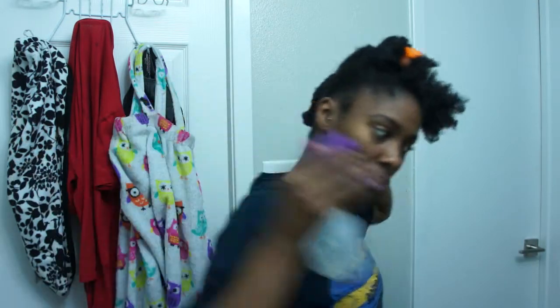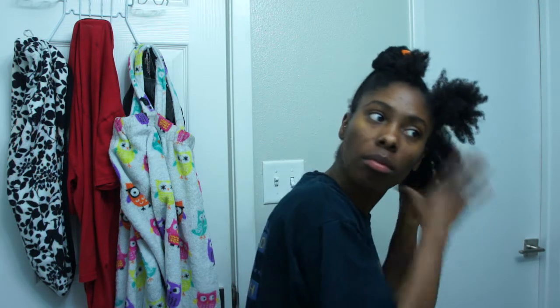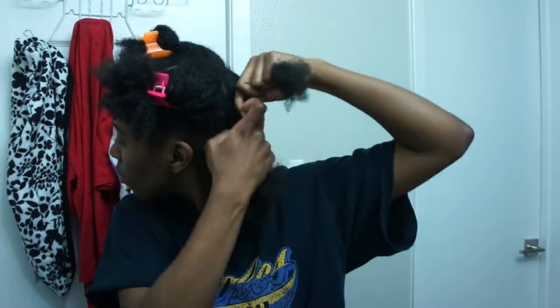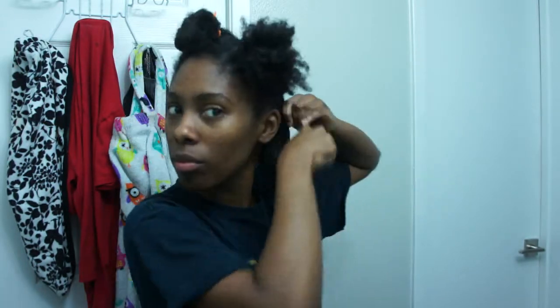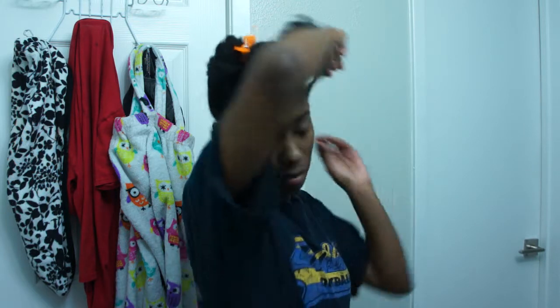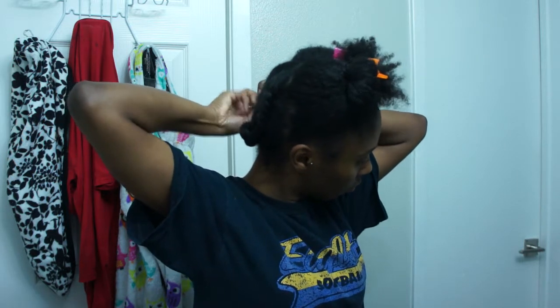And then you're just going to repeat this process throughout your whole hair: spritz your hair with water, comb it out a little bit, add a styling cream if you need to, and then get to flat twisting. Don't forget to add a bobby pin if you need it to make sure that your Bantu Knot stays secure.